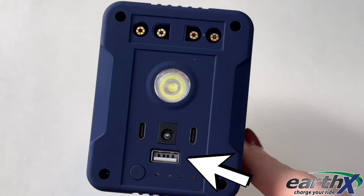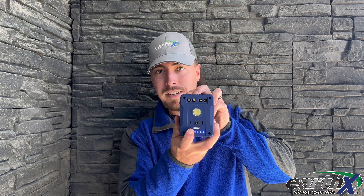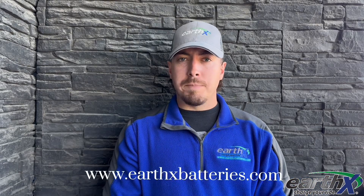It also comes with a USB and two USB-C ports to charge your portable devices. And it has a flashlight — you turn it on by holding this button. If you ever have any questions, visit our website at earthxbatteries.com.